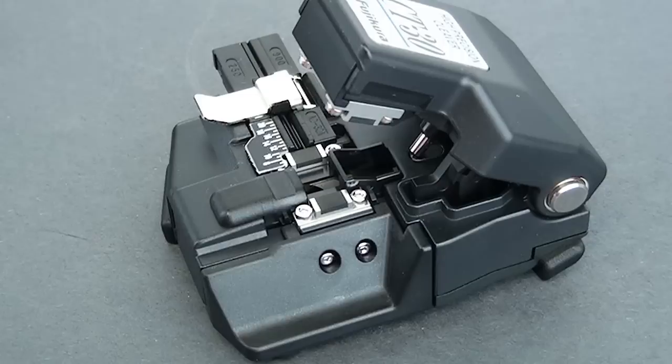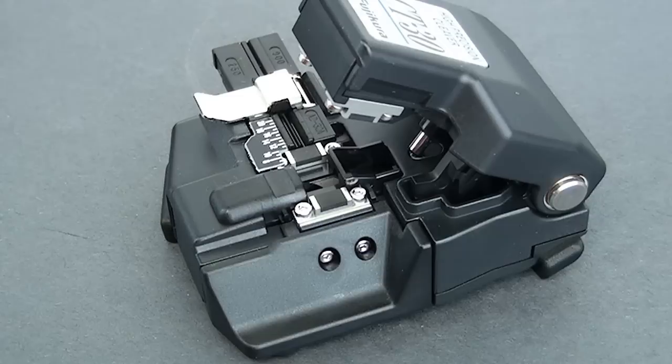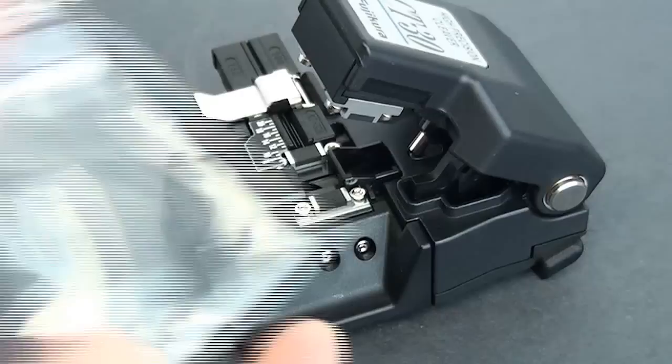Now in the long run, this cleaver can do up to 48,000 single fiber cleaves or 4,000 twelve-fiber ribbon cleaves before you have to replace the blade. Now the blade is a 16-position blade. I'll show you how to get a better look at the blade here — we're going to get the Allen wrench out.